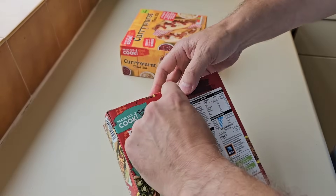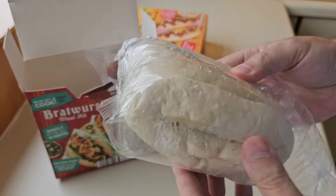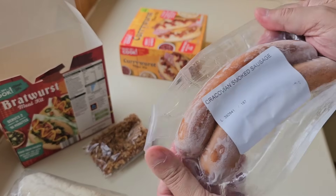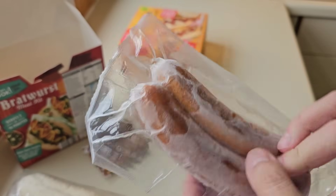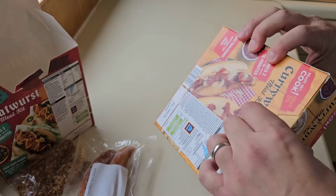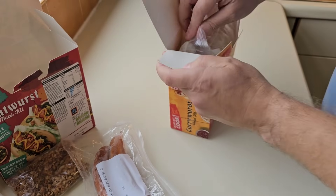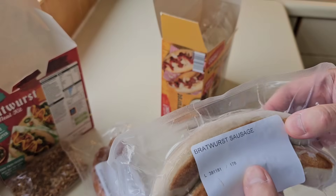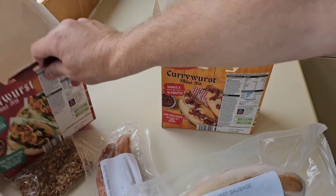There's a tab system there which is good. Let's see if I can use it properly - yes, that's worked, absolutely spot on. So there's your little rolls, do them in the oven, there's your crispy onions and there's your sausages. What does that say - is that a Cracovian smoked sausage?